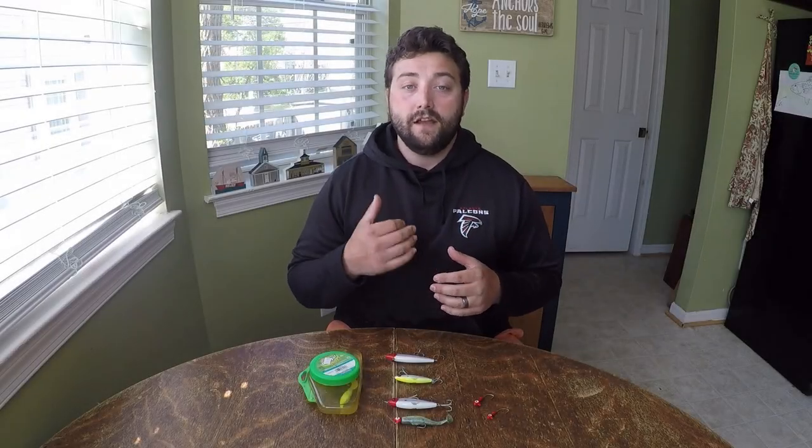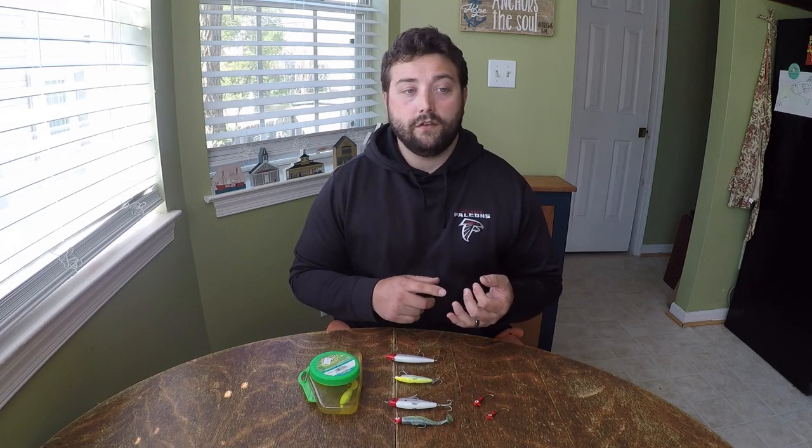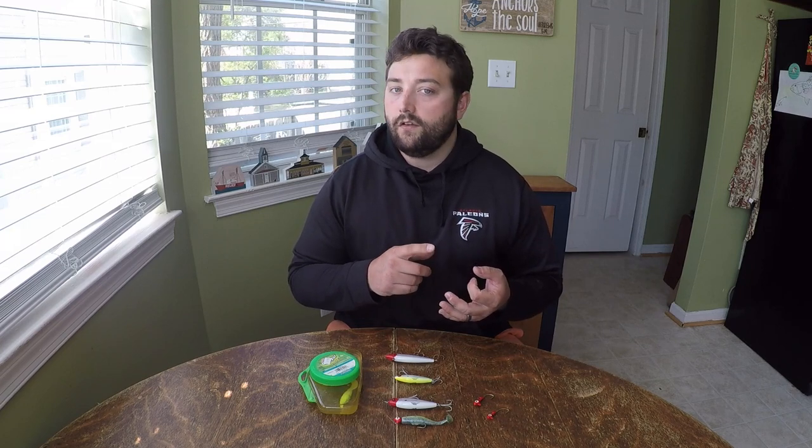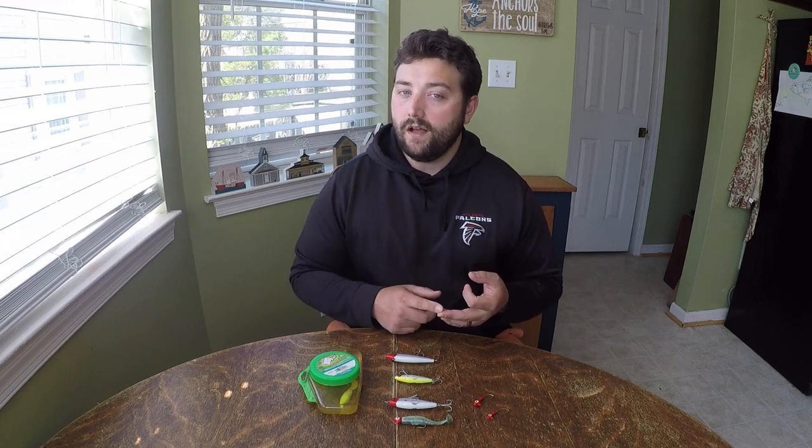Hey, what's up everybody? Colton here. Today I want to talk to you guys about a few of my favorite search baits that I use when I'm trying to find schools of redfish and speckled trout. We're going to talk about the baits, how they're rigged, and the retrieves I use to help me catch big numbers of quality fish. So stick around and hopefully you'll learn some.